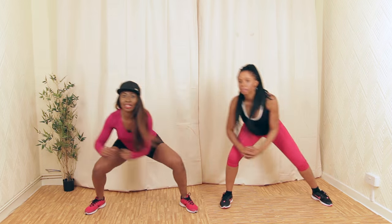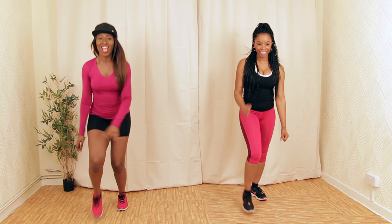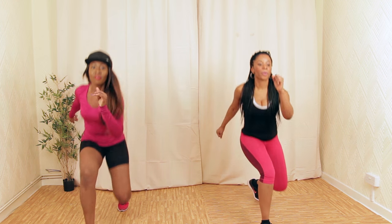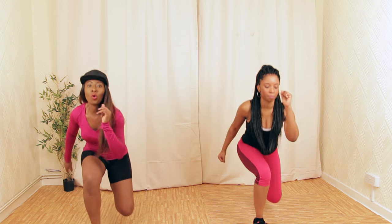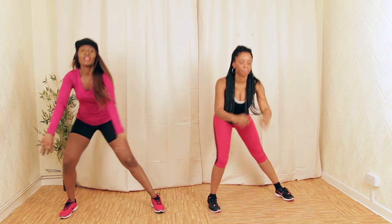Lunge with the starting leg, then forward — one, two, three, four. We're going to go lower. Let's go low, as low as me. Lunge to the side — push your glutes out. Lower — nice and low.